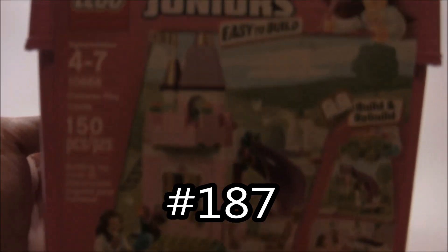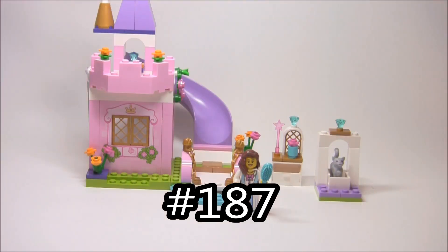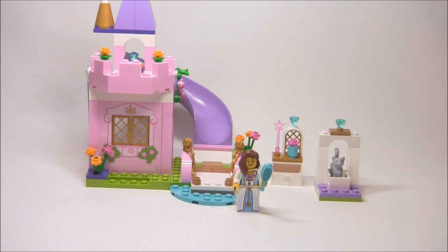I don't have the box here because it's hard to get the box in the shop with the build in too, but this is a Juniors Princess's Play Castle set, and it's actually a two-in-one build, so I'm going to be reviewing both builds. It is recommended for ages 4 to 7, it has 150 pieces, it is set number 10668, it has one minifigure, and it retails for $15 in the United States.